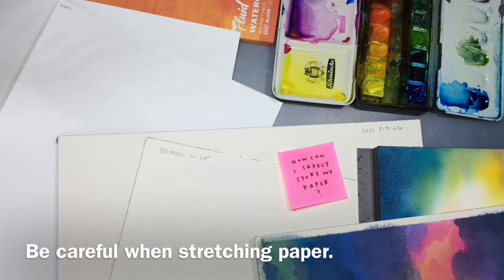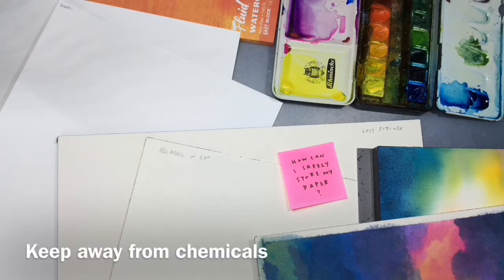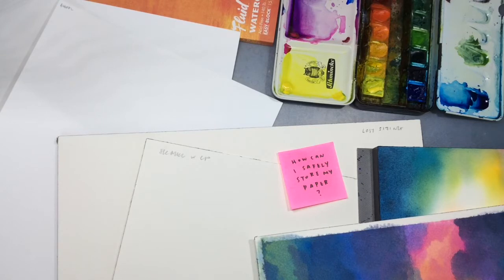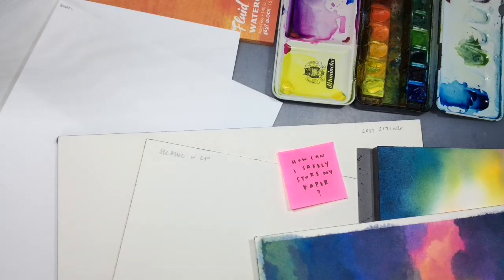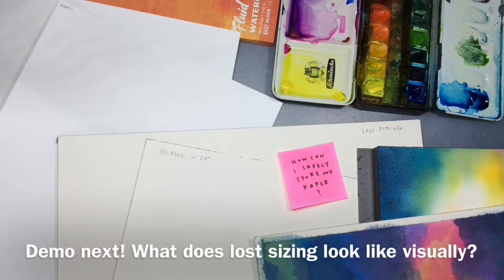Sizing can also be lost through other methods. Some students like to stretch their paper, and the tub they use could be contaminated with a chemical or detergent — so after stretching and drying, the sizing could be affected. Similarly, if your brushes have been cleaned with a brush soap or chemical cleaner, using that brush on the paper can also affect the sizing. A tip for people in hot and humid areas: put your paper in a ziploc or wrap it in cellophane and stuff some silica gel into the packaging to keep it dry. But please, just use your paper.